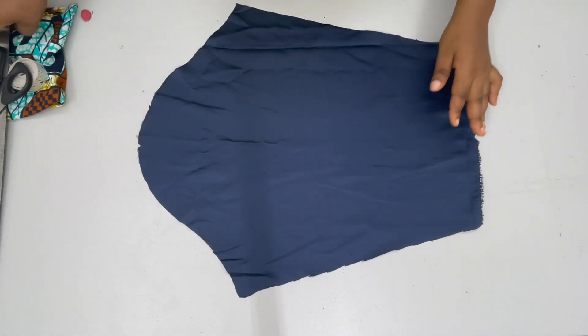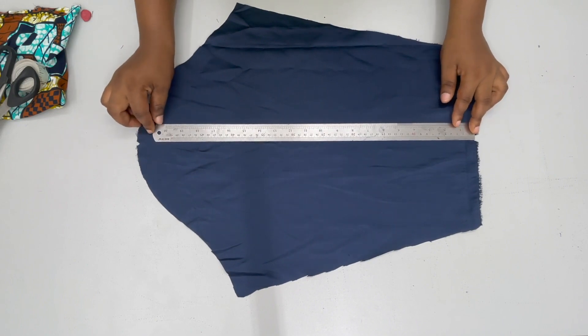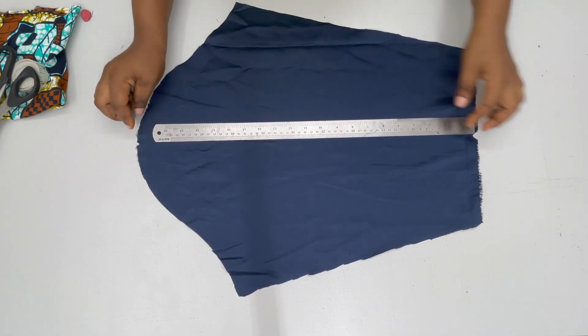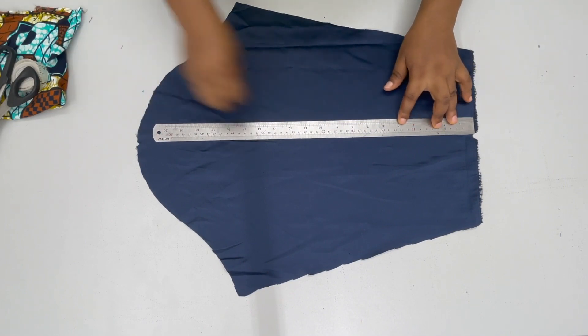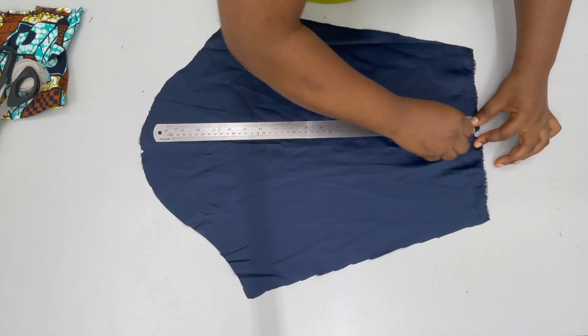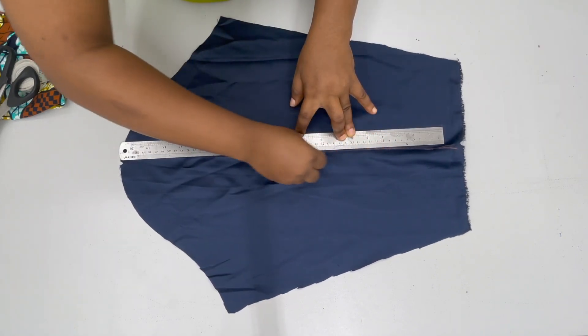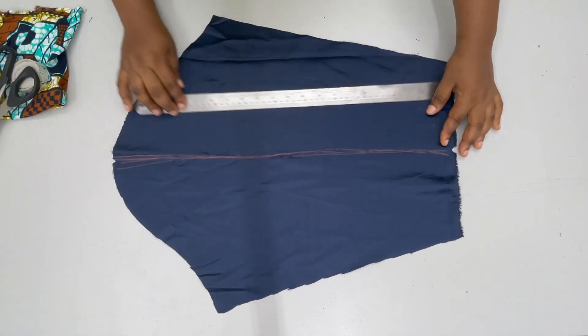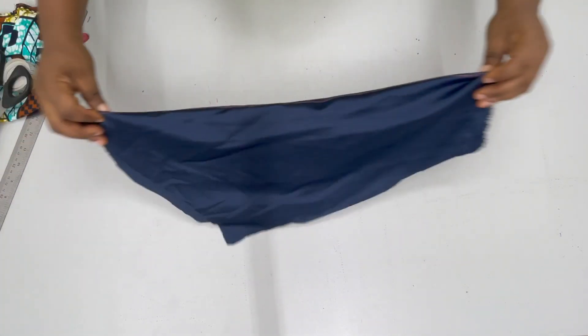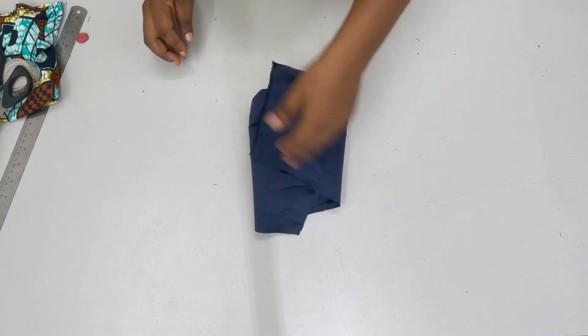After doing that, the next thing is to take a ruler and draw a straight line following that middle point that you have notched. The line should start from the bottom all the way to the top of the sleeve. Once this has been drawn, we can keep the sleeve away for later use.